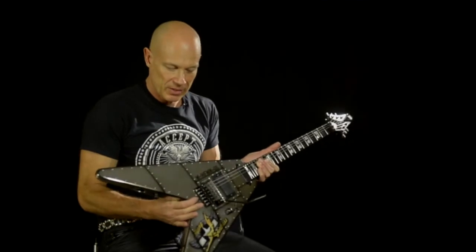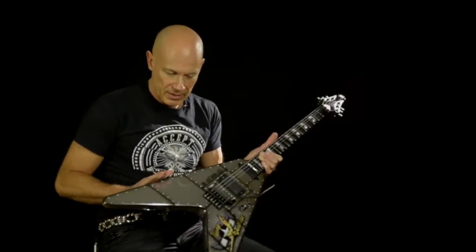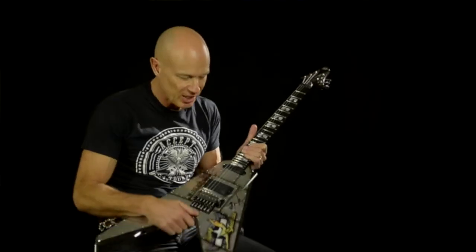One of the nicest things about this guitar — and it makes it very different from regular Vs — is the fact that it's got a curved body, and that makes it really comfortable, sort of like a Strat. Man, I love it. Sexy.